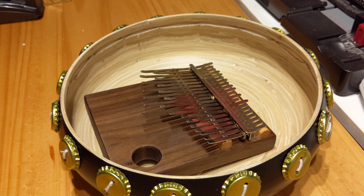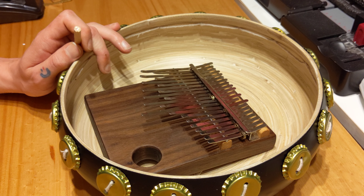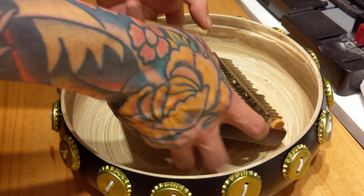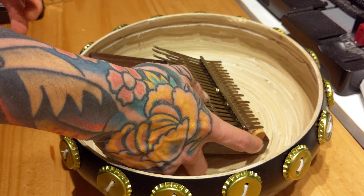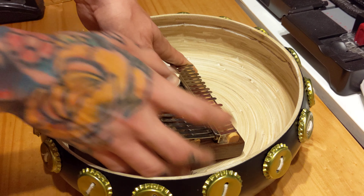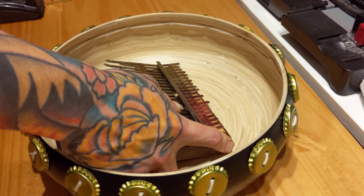Hey everyone, this is PJ from Heroic Instruments here. Today I want to do a video just showing you how to put your Mini Imbira inside of your Mini Deze. So what you're going to want to do is, first of all, take your Mini Imbira and put it in your Deze at a slight angle, something like that. I like to do this on a flat surface as it does make it a little bit easier.